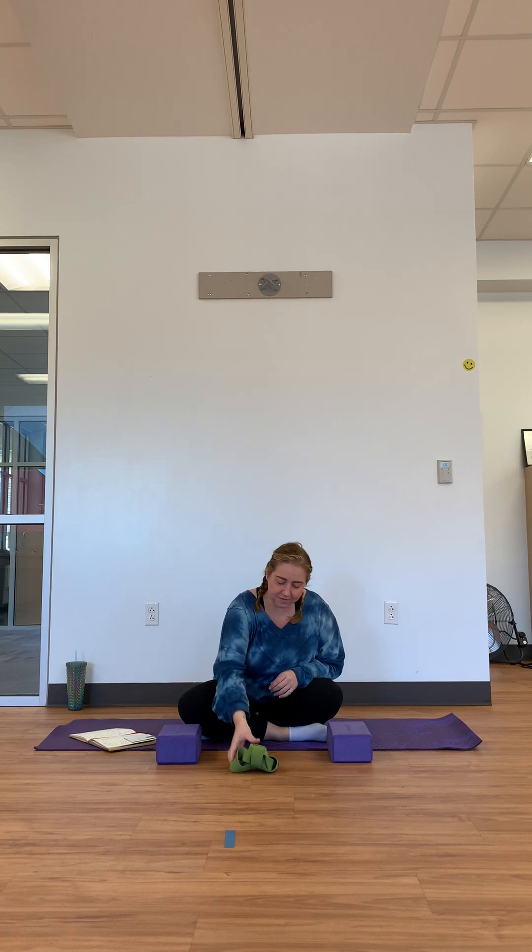Feel free to pause the video, go gather your items, and meet me back here when you're ready. Now that you have all your items and a good, peaceful place to practice, let's get started. I always warm up my yoga practice with a little bit of movement, whether it's just shifting left or right or forward or back.